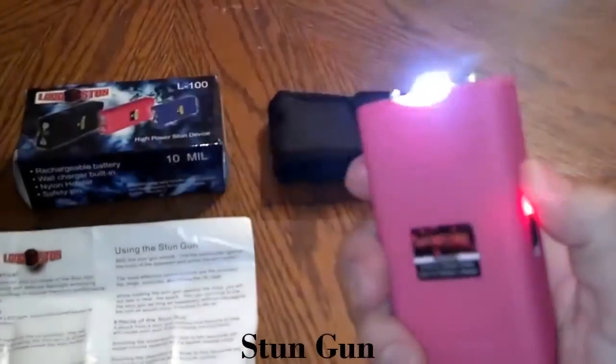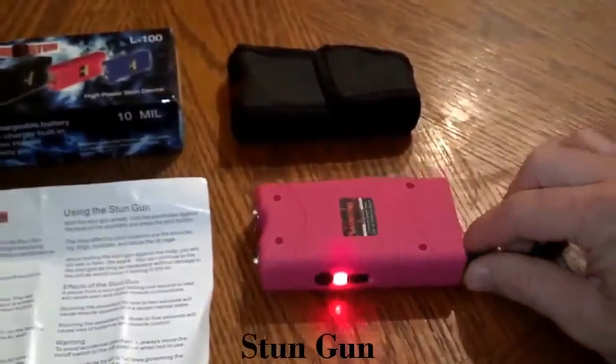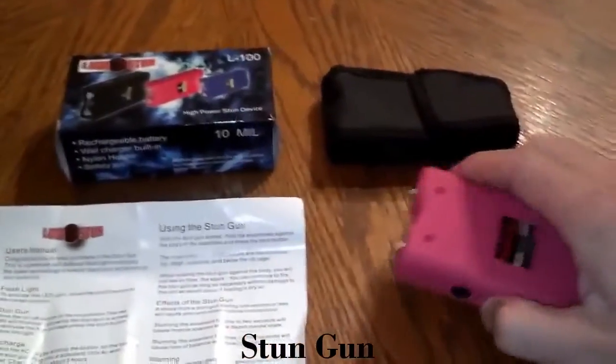The next notch up is the stun. Like I said, you take the safety pin out and it will not work — you can use the flashlight, but as far as stunning goes, it will not work.